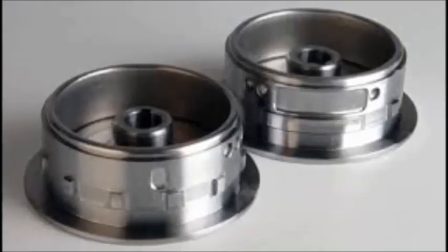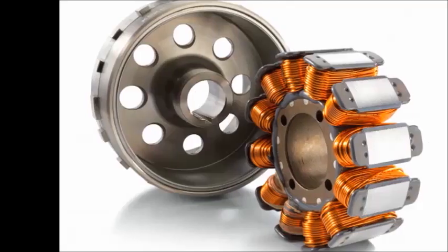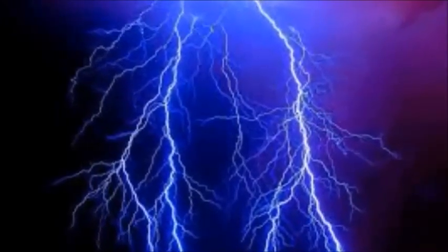The second part of the stator is the flywheel, or magnet rotor. This wheel is attached to the crankshaft and has permanent magnets fixed to it. As the flywheel spins, the magnets glide past the spokes, causing them to emit a small burst of electricity, which is used to power your motorcycle.